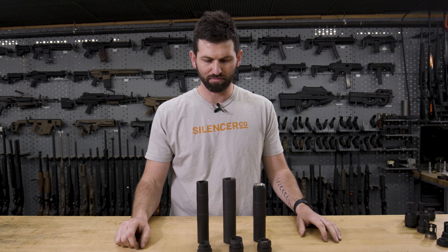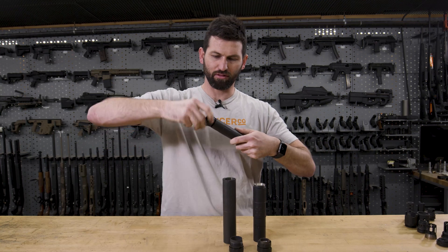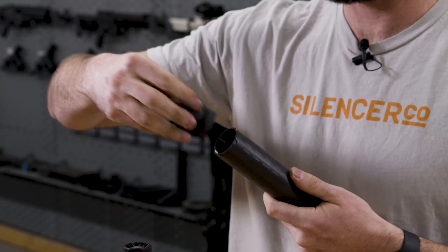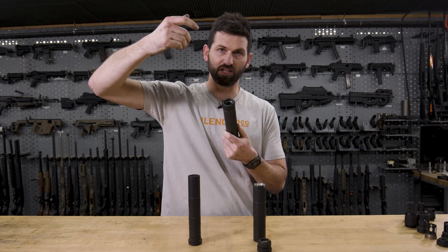We sell ASR mounts and direct thread mounts, and there are other mounts out there that use Alpha, Bravo, and Charlie. With our ASR mount, you would get an Alpha ASR mount and that would thread straight into an Alpha silencer. Bravo silencer takes a Bravo ASR mount — simply threads in with bigger threads than the Alpha, threads in right-handed and shoulders, and that's all there is to it.